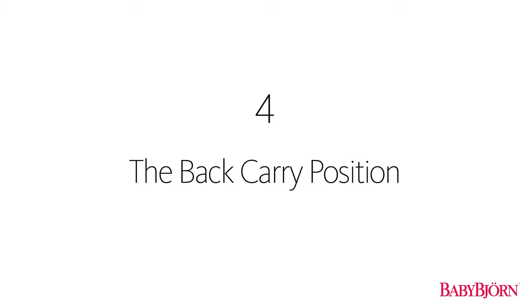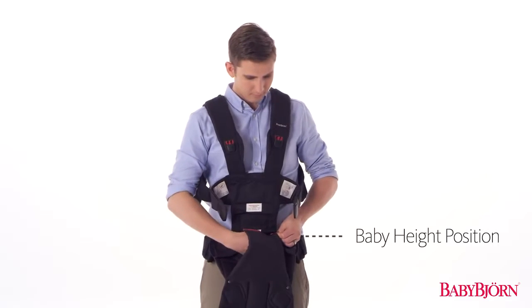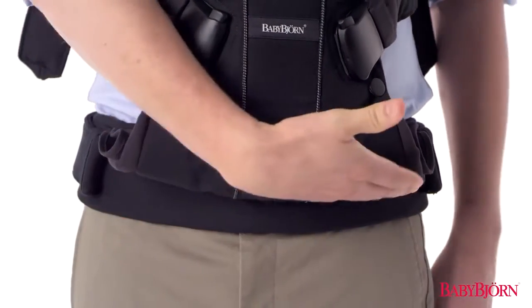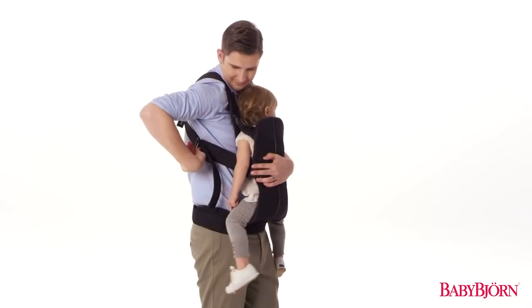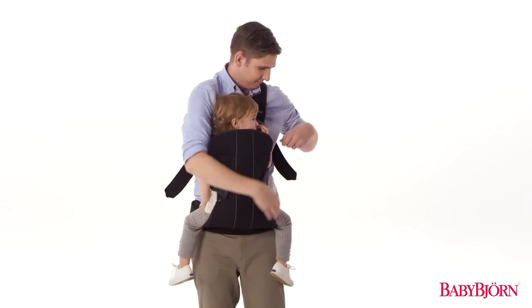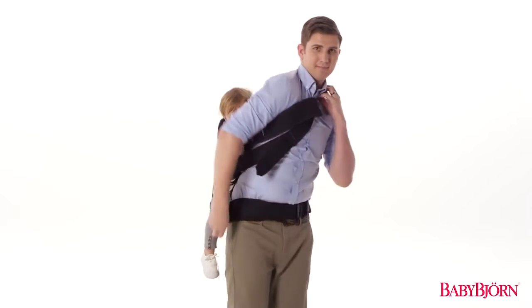The Baby Carrier 1 is the first BabyBjorn baby carrier to offer a back carry position for babies approximately 12 to 36 months. Start with the zipper in the lowermost baby height position and in the wide leg position. With your baby in the front carry position facing inward, loosen the shoulder straps by lifting the outer edge of the buckles. Slip your right arm upwards under the upper shoulder strap, then slide your left arm downward through the lower shoulder strap. Now, in one motion, move your baby around to your back under your lifted arm.